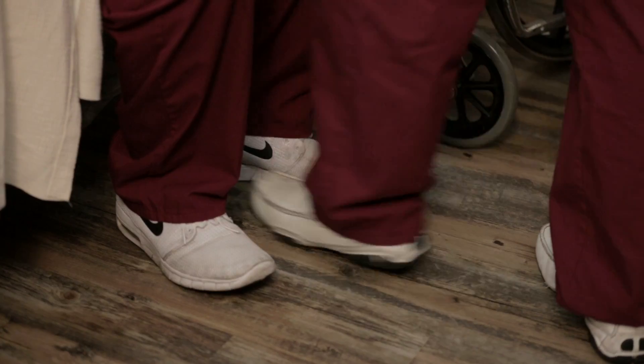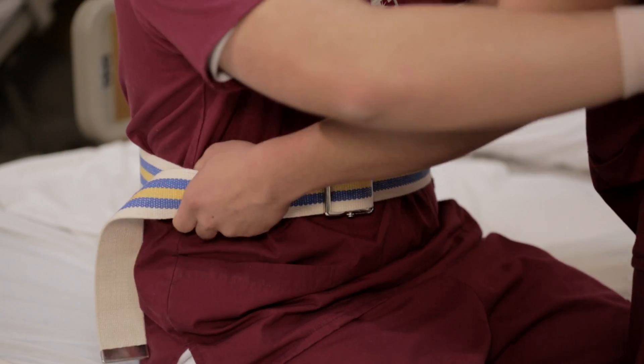Stand in front of the patient with a wide sturdy base, supporting the affected leg between your knees. Firmly grasp the gait belt with both hands at the patient's side. Instruct the patient to wrap their arms around your waist, not around your neck, for support.